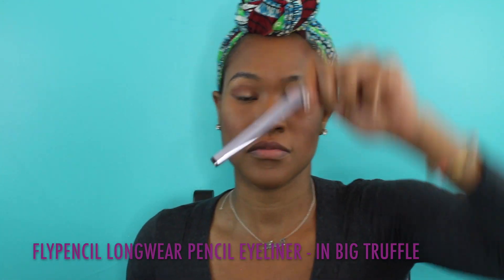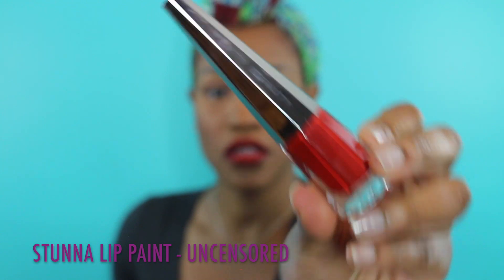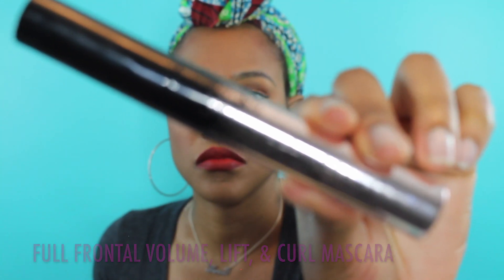Next is blush — I'm using the Killawatt Highlighter Duo palette in Ginger Finge. Then I use the Fly Pencil eyeliner as a lip liner since there's no Fenty lip liner yet. Now I'm using the lip paint in shade Uncensored — my favorite lip paint color. I'm very much a red lip girl. Fenty doesn't have lashes yet but they did come out with a new mascara, so I'm using LA Colors Dramatta Lash Angelic Lash along with the mascara.